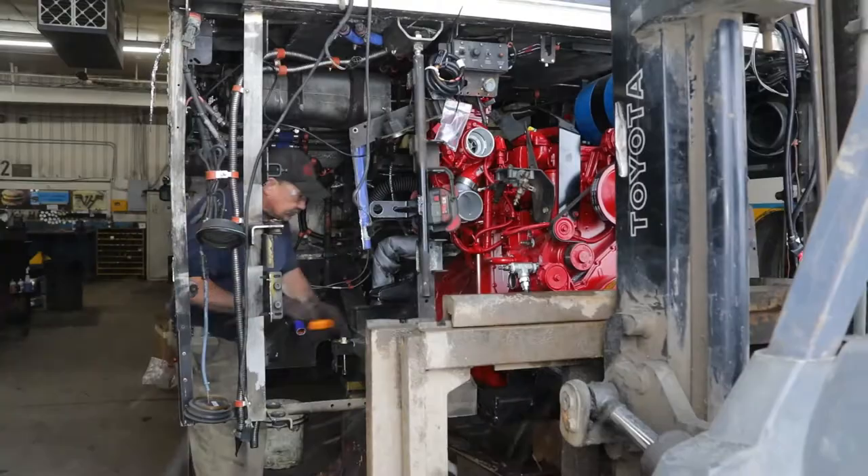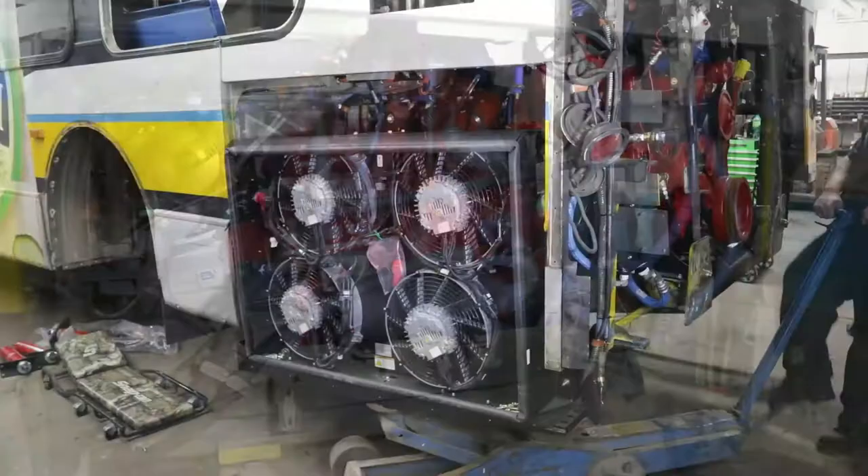The engine and transmission are then reinstalled into the remanufactured engine compartment and bolted into place. The hydraulic cooling system is replaced with an electronic one that decreases maintenance and fuel costs.